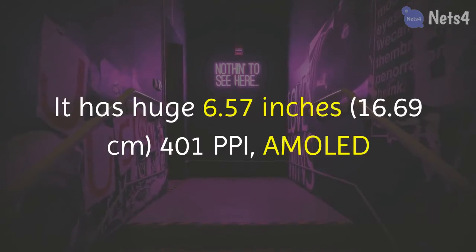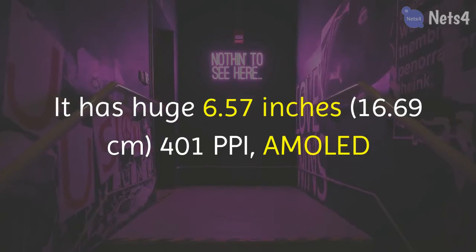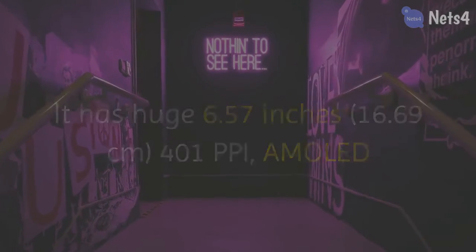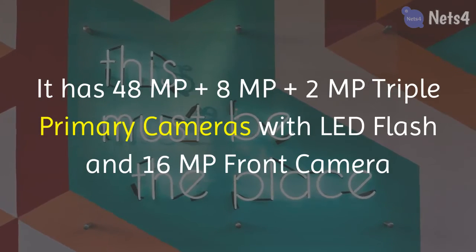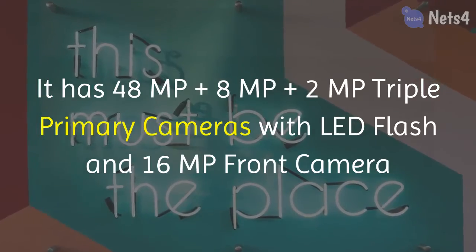For the display, it has a huge 6.57-inch AMOLED screen with 401 ppi. Its camera setup includes a 48MP plus 8MP plus 2MP triple primary camera system with LED flash, and a 16MP front camera.